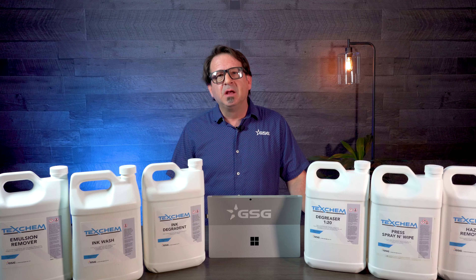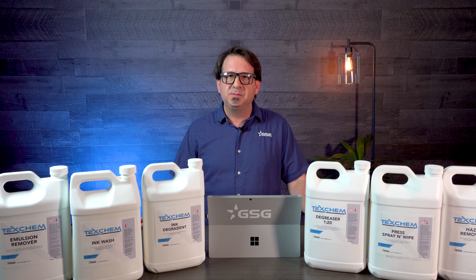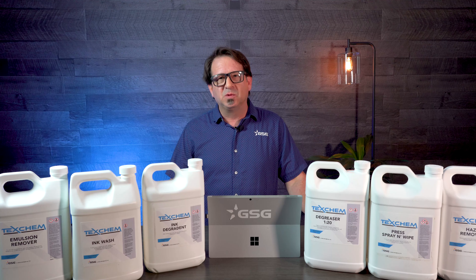For more tips and information on screen printing, like, comment, and subscribe to our YouTube channel, and visit us at GoGSG.com. We'll see you next time.